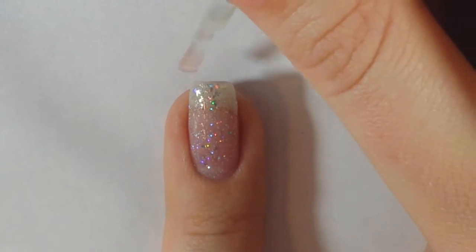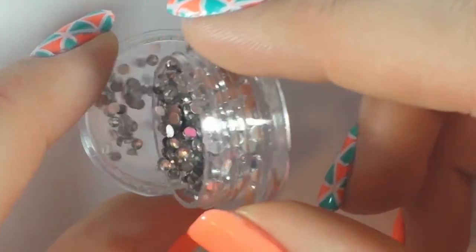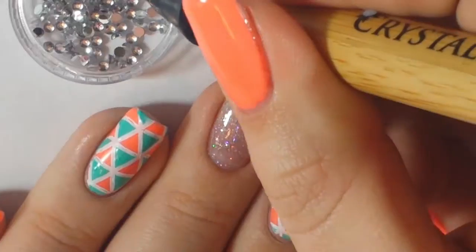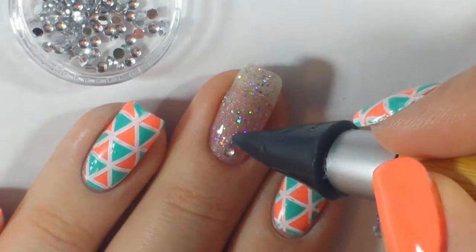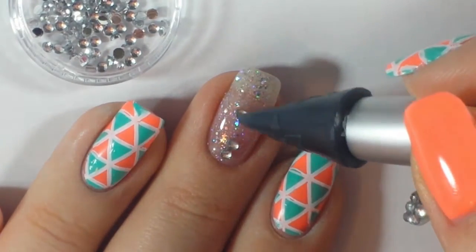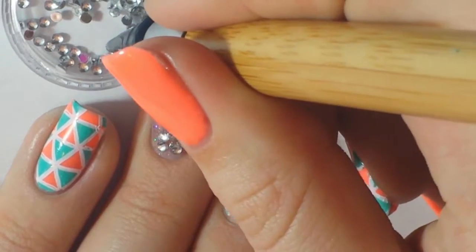I'm applying that top coat and not curing it either — I'm going to put the rhinestones on top. These are just some cheap rhinestones from Amazon. I dumped some in a lid and took my crystal katana to place them on top of the gel. Since the gel isn't cured, you can move stuff around and place the rhinestones wherever you want, then cure when you're done.